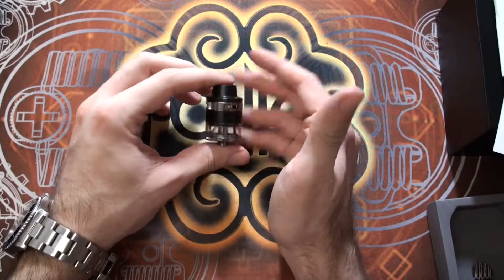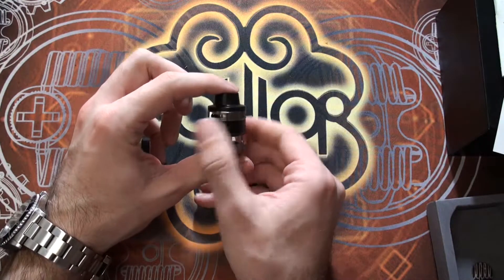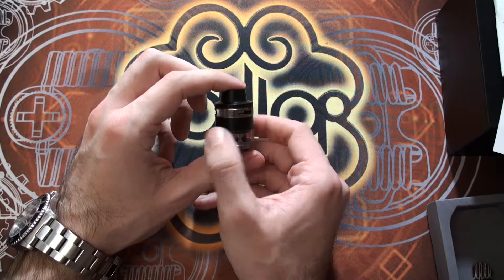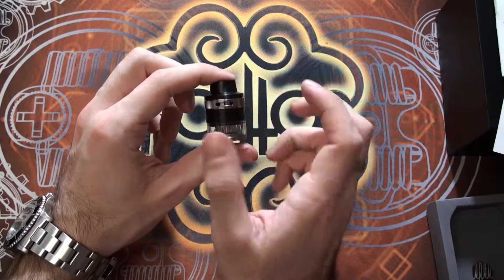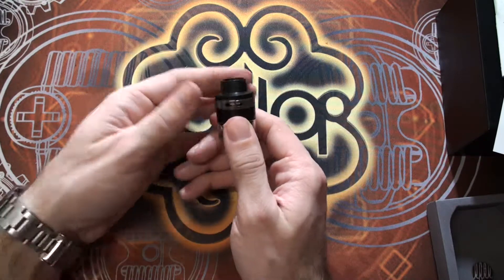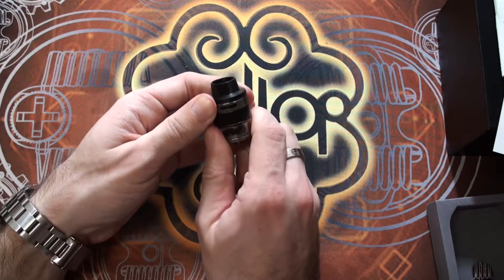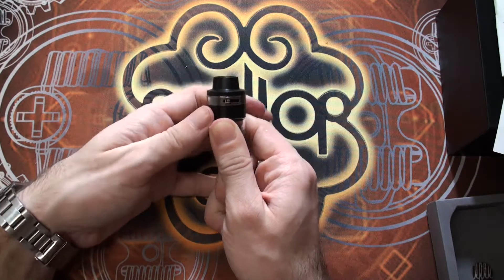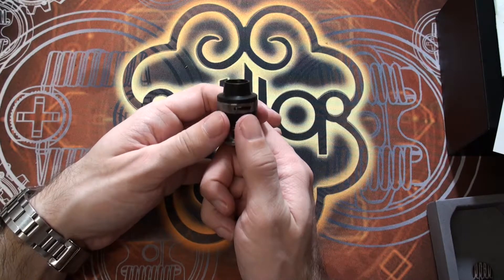As well as the mod and all the instructions and paperwork, you get the tank itself — and bear in mind this is a full kit, so you'd expect a tank with it. It has three adjustable air slots, giving you a nice and wide, generous airflow. Fully adjustable as you'd expect — all the way closed, all the way open, or anywhere in between. Whatever happens to one slot happens all the way around as well.